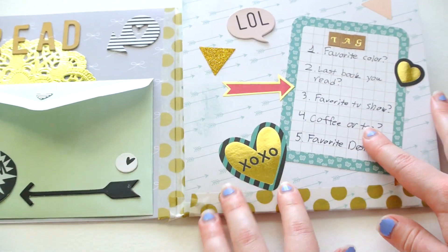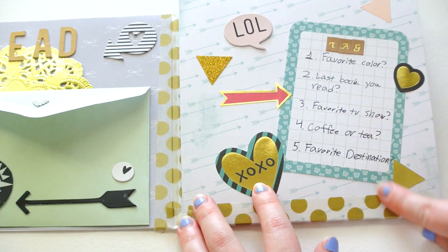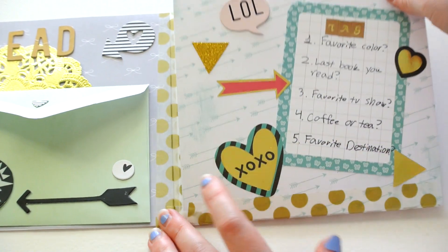And then over here, I have my mail tag on a Project Life card with some stickers from Hobby Lobby and another chipboard piece.